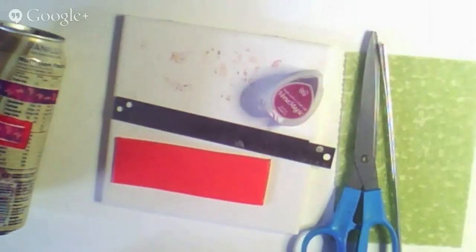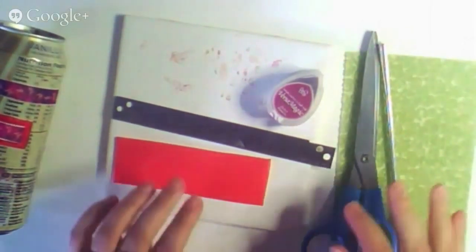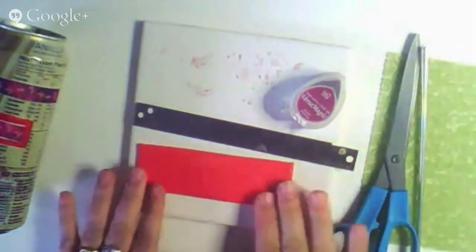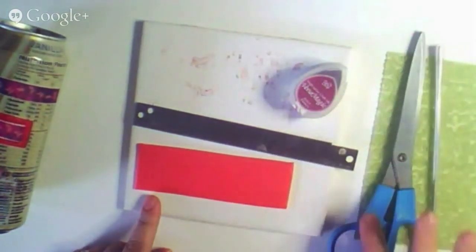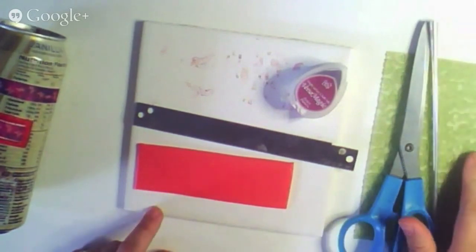So Kira, you take it over and show them how to make a fun bracelet. So I have some supplies here that I just want to show you. I'm using that collage sheet that Alisha showed you, and I have a piece of clay that's been rolled to a number one on my pasta machine. I also have ink scissors, which I'll show you what those are for in a minute, and a poker and a texture mat.